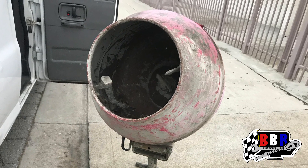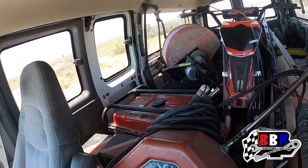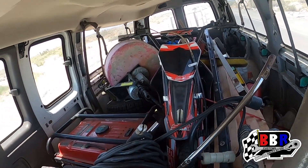All right guys, you can see this thing is spinning, so it does work. We're going to get it cleaned up first, then load up all this equipment in the back — we've got the welder, generator, concrete mixer, bags of cement, and wood over there.